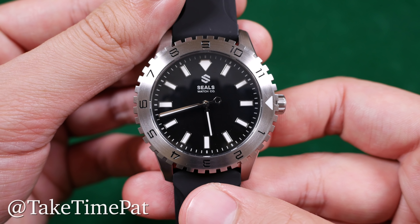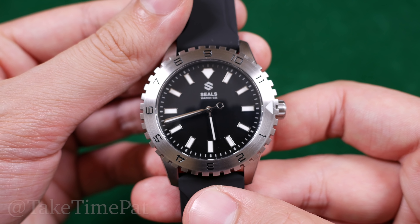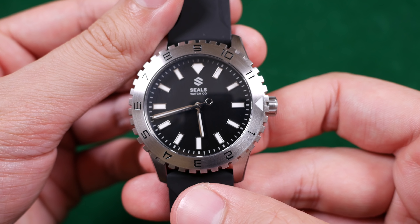Now if you follow my Instagram whatsoever you know that this piece has been getting a lot of love. I'm pretty excited to talk about this watch as it's a relative newcomer to the industry that's making some pretty big waves. Today we're going to be talking about the Dark Seal in our in-depth review.